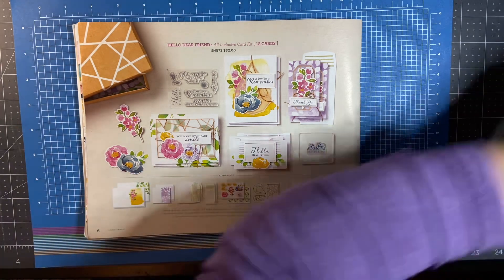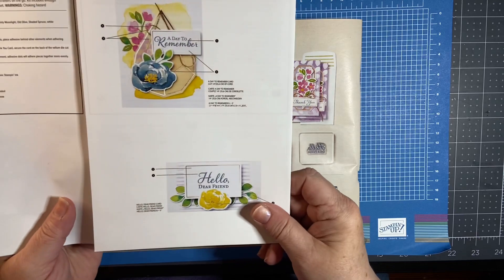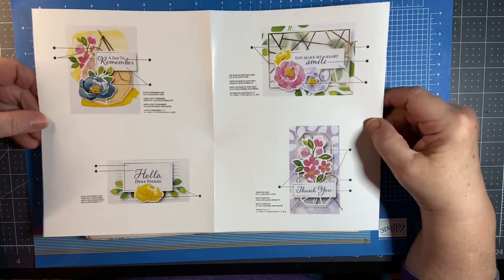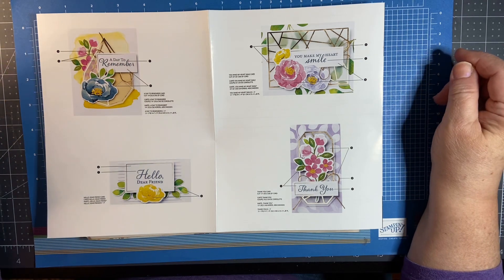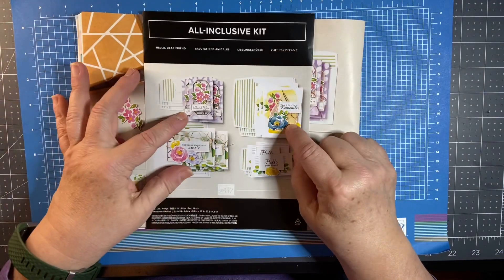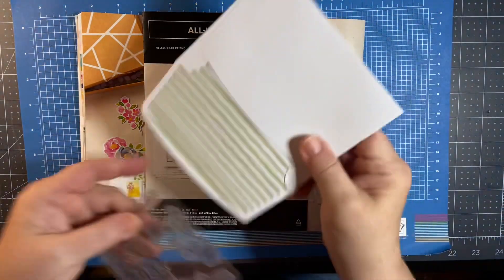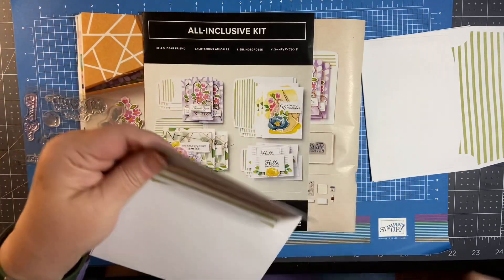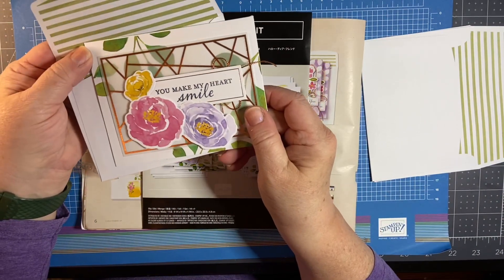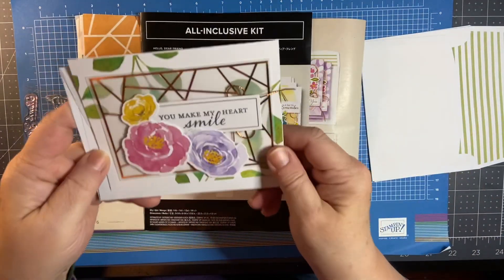It gives you step-by-step directions. Here are the four different cards that are suggested to be made with this fun kit. The best part is that you can customize these cards to create whatever kind of cards you want. It also comes with envelopes, which are really nice because they are printed with a lining on them so they coordinate beautifully with the cards. Two of them are a note card size and two are the standard card size.